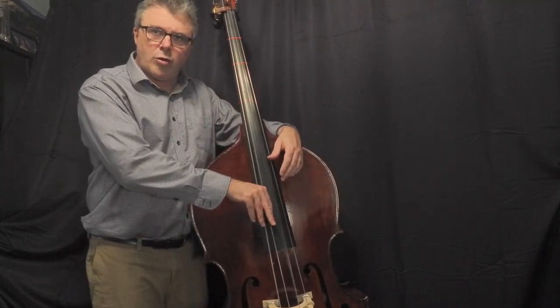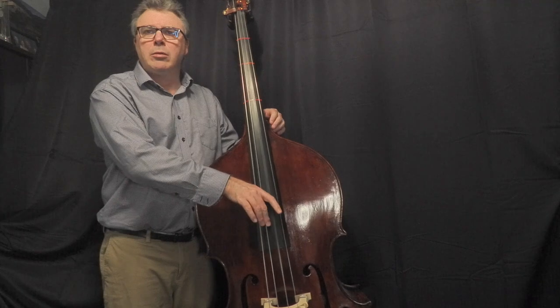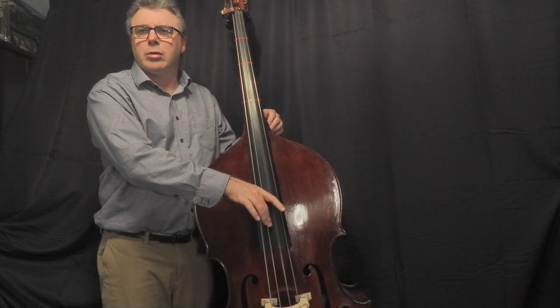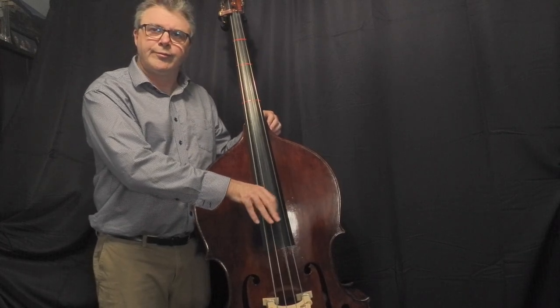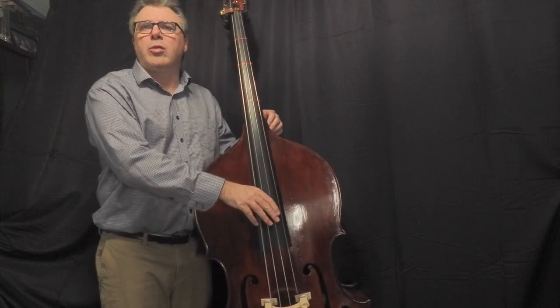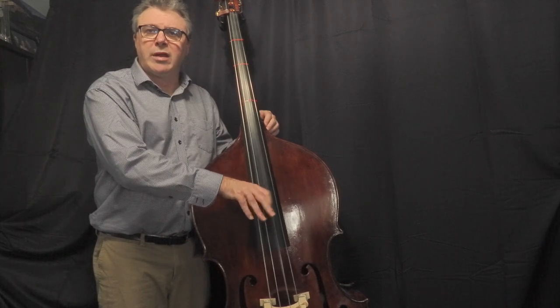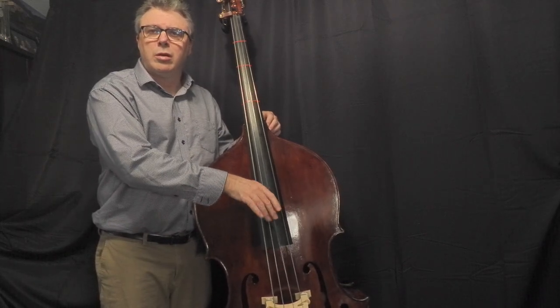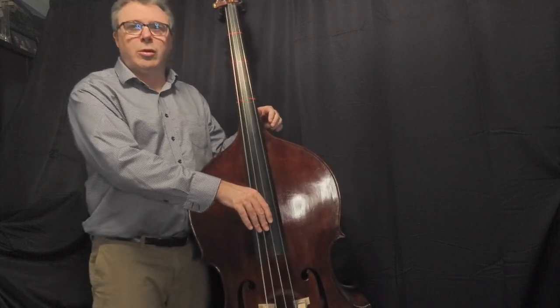So we're going to start by doing rest stroke in the up and down the ladder. It's a good habit to alternate between your index and middle finger. You'll see some bass players trying to do it all with one finger, and if you are at a slow tempo that can work, but I would recommend alternating between your index and middle fingers.